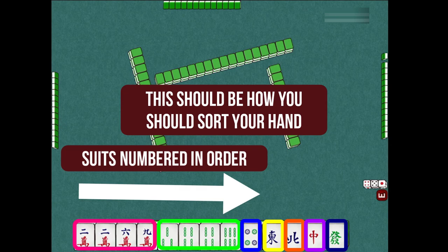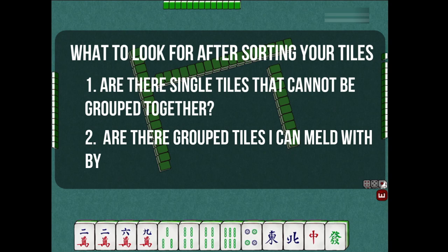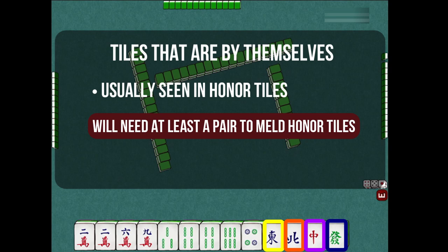Once you've had your hand sorted in order, the next thing to do is to recognize one of two things: are there single tiles by themselves, and are there tiles that you can meld with just one more tile? Single tiles are easiest to find in any hand as they will be by themselves. This is especially easy to find in the honor tiles, since you will always need at least a pair of identical honor tiles to make your melds.